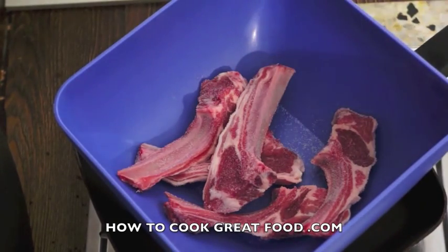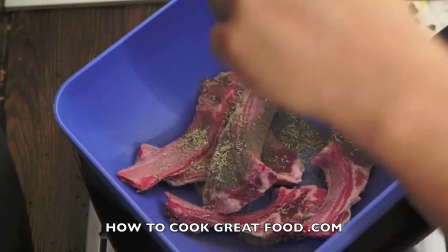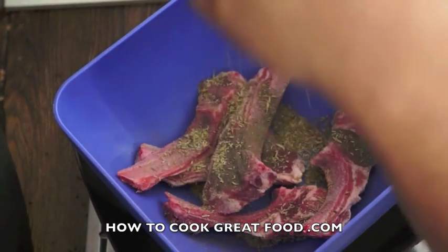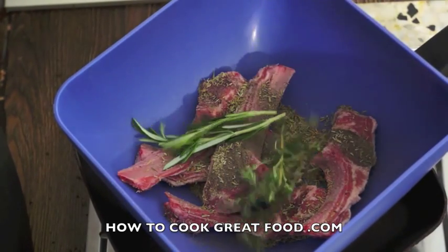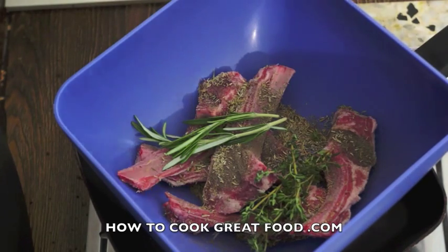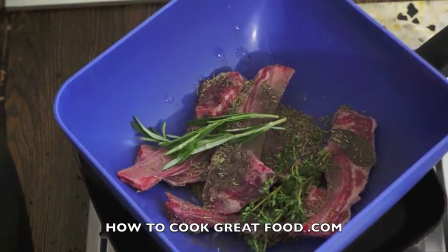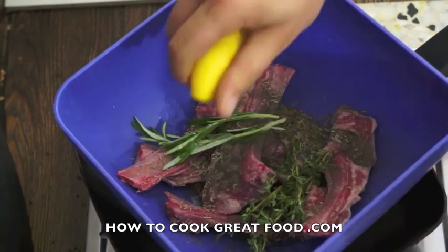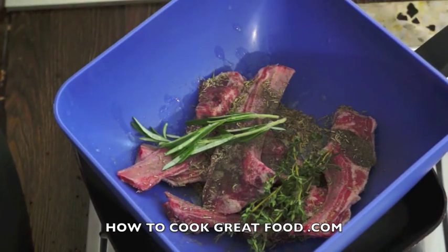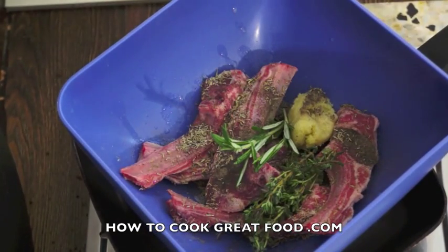Some black pepper, I've got some dried rosemary there, I've got some dried thyme there. I'm also lucky enough to have some fresh rosemary and some fresh thyme. I'm going in with a bit of lemon juice — could use lime juice if you wanted.